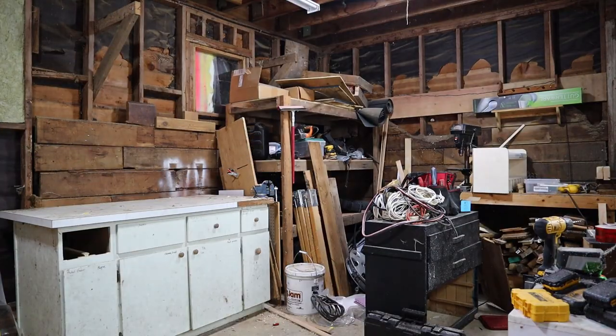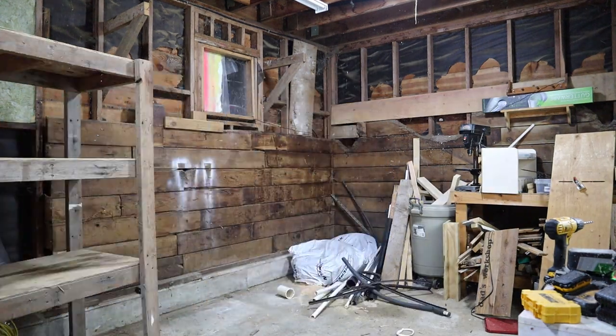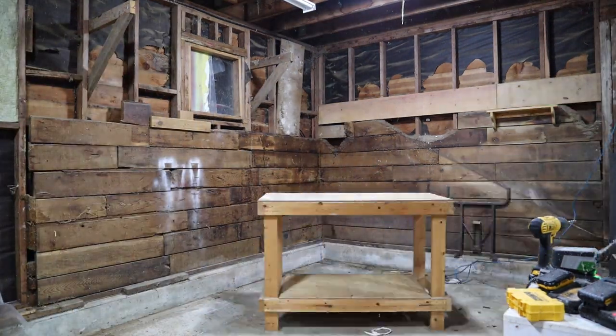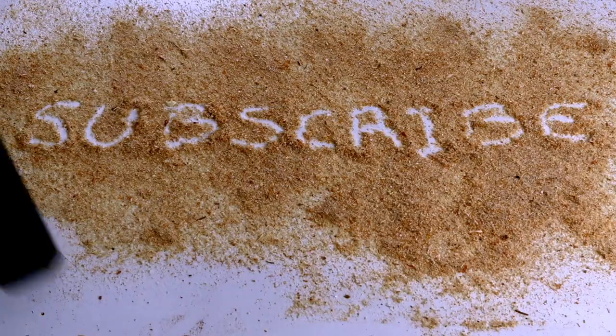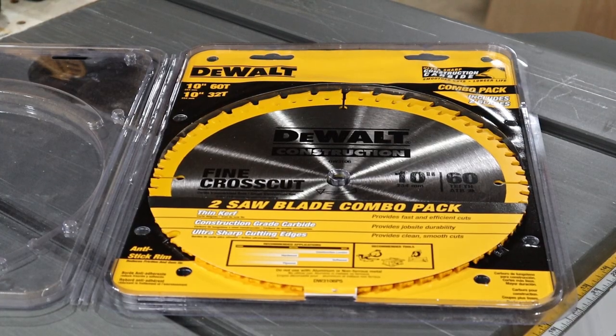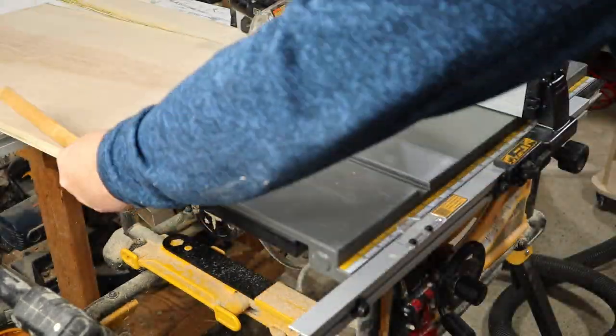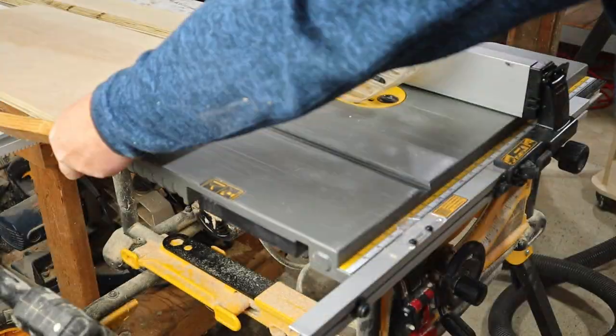When I was building this shop, I had to move everything multiple times, and during that time I managed to find a few things I'd forgotten about. One of the things I found was a two-pack of saw blades. I think now is the time to open them up, change out the old dull blade, and use the nice new blade to cut the pieces for the front and back fences.